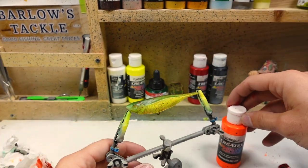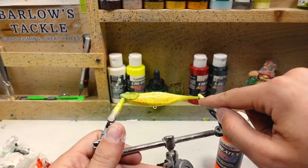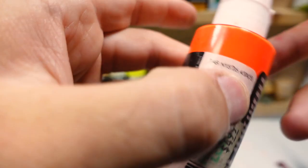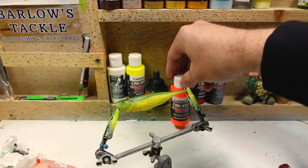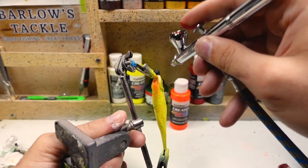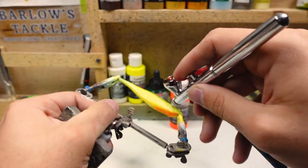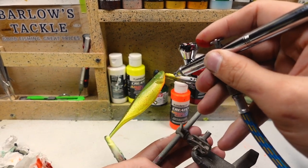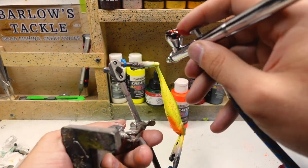Now I'm going to come back to this orange, load it up in the airbrush, and focus it on the belly and on the tail, and carry some of it up onto that gill plate. This is fluorescent orange Createx paint, used straight out of the can running about 40 PSI. Going all the way up to the mouth and down to that first eyelet, onto the gill plate a little bit, and then doing it on the tail as well.